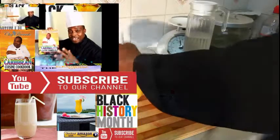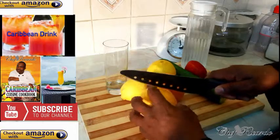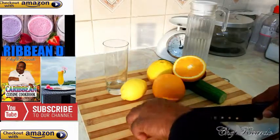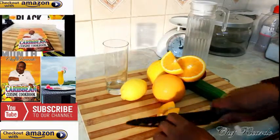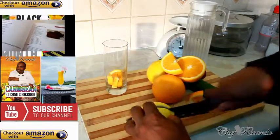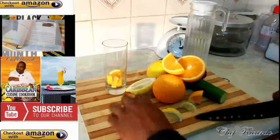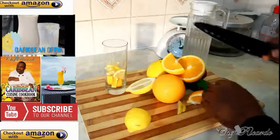Right here I got a glass and all my fruits. What we're gonna do is simply cut this orange in half, and then into quarters. This orange is very sweet — put it straight inside of the glass, just like that, a few pieces. Then take the lemon, simply cut it into three slices and put it straight inside the glass like this.